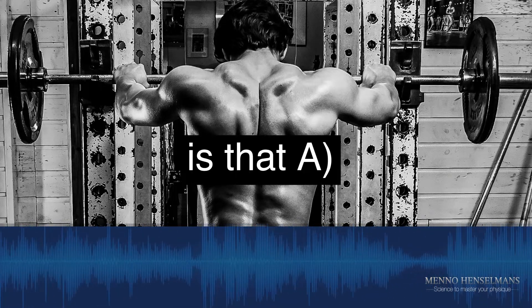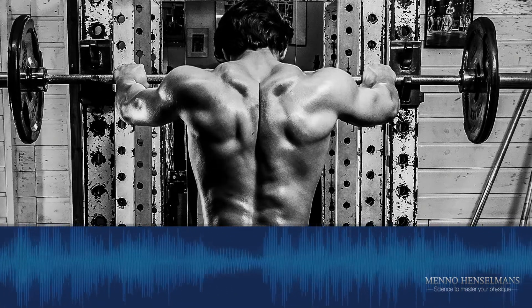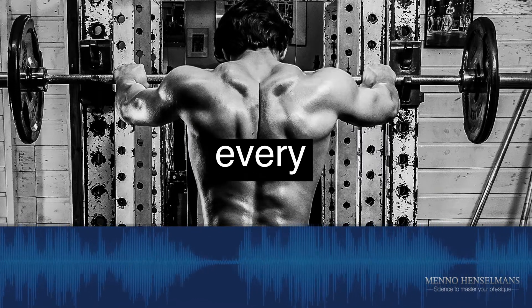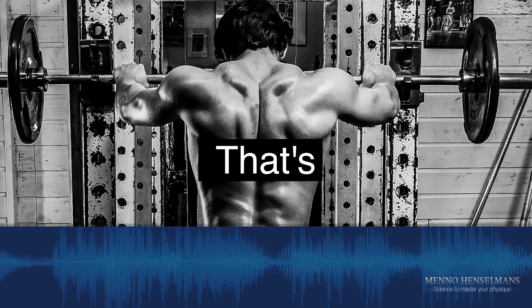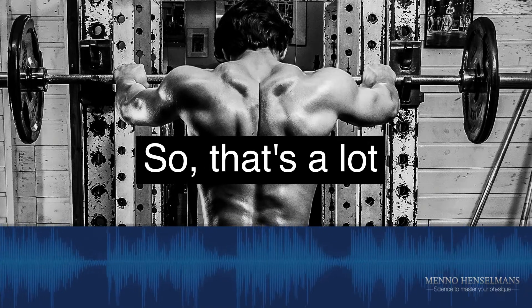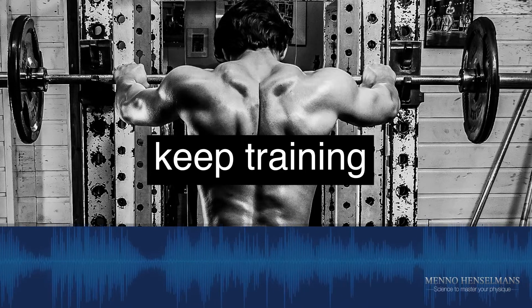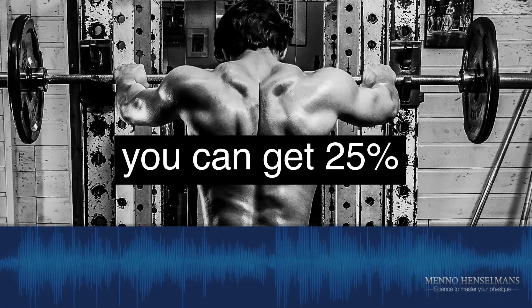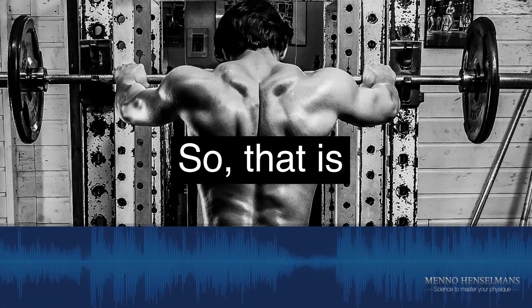The downsides of that are: A, you never know for sure when you need the deload. I think a lot of people deload too much. For example, one week off every four weeks — three weeks on, one week off — that is a lot of deloading. That's 25% of your time that you're not training. If your gains are linear over time, you can get 25% more gains just from skipping the deloads. That is very significant.